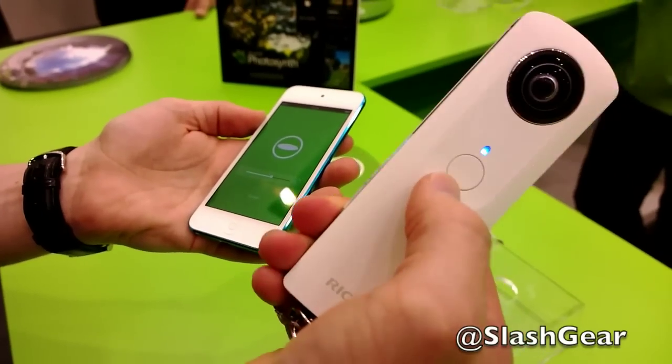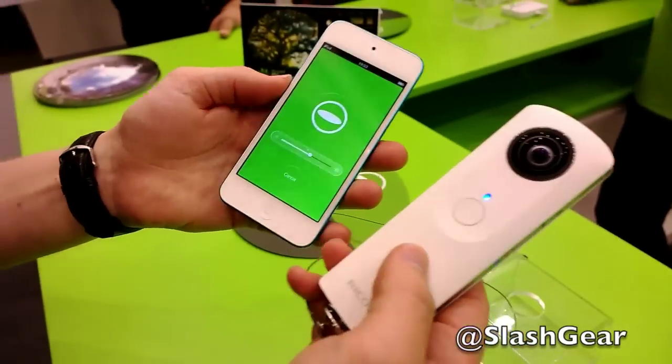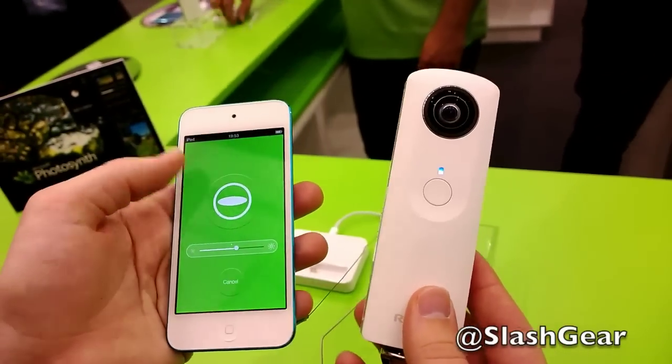In standalone mode, you can hit this button here and it will take a photo. But it also has Wi-Fi integrated, and will link into an app on your iPhone or your iPod. At the moment it's iOS only, though there will be a version for Android by December.